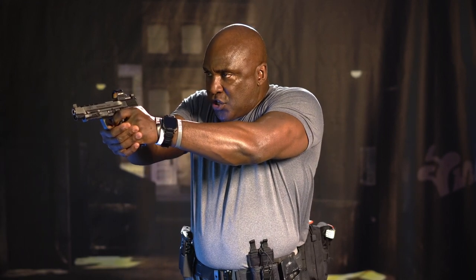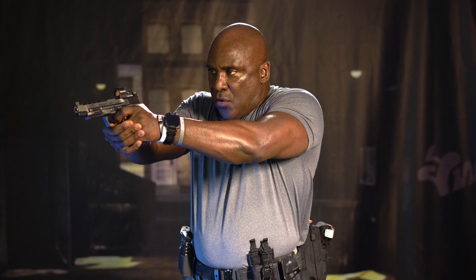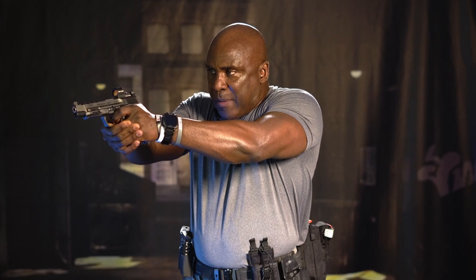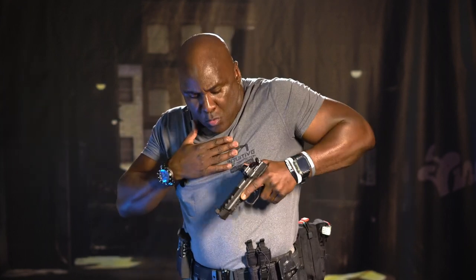I'm going to demonstrate so you can see my body positioning and the holster. Stance, grip, presentation, sight picture, sight alignment — slack is taken all the way out. Shot is taken, looking at my work through my sights, threat is down, bring the gun back to the holster the same way I took it out.